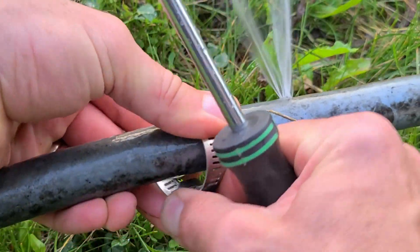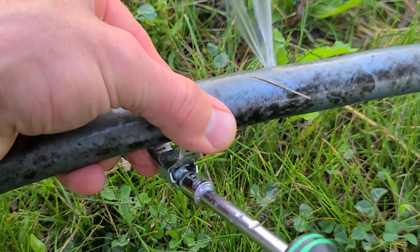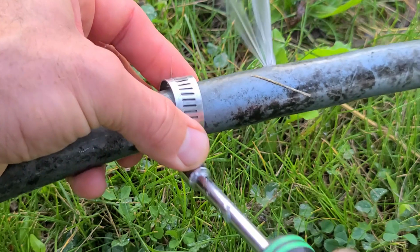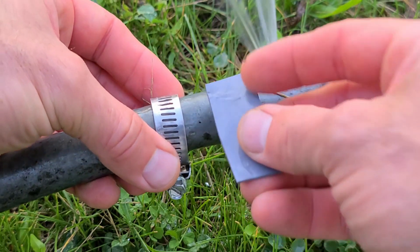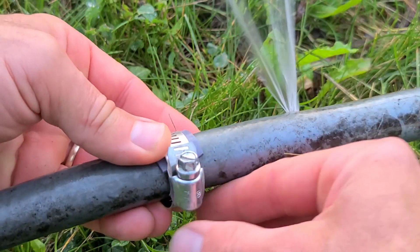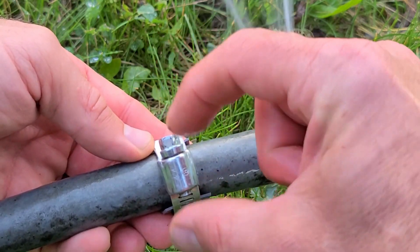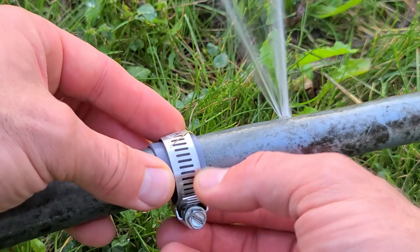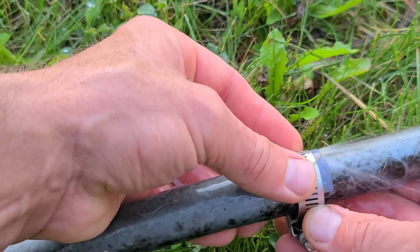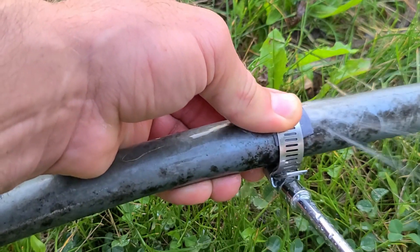Screw it back together. Take that piece of rubber and put it underneath, but we don't want it to be by the screw because it'll just get bunched up underneath there as it starts pulling in. So put it where the screw is not, and slide that over the cut and tighten it up.